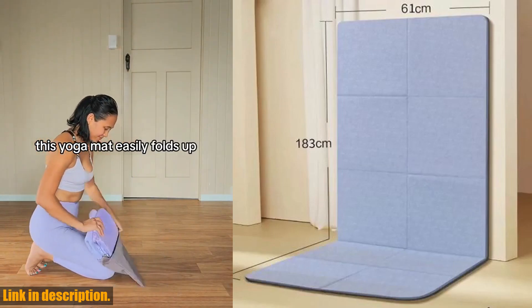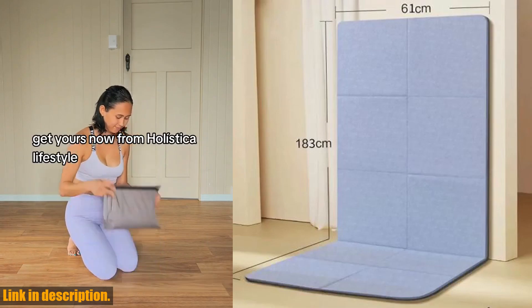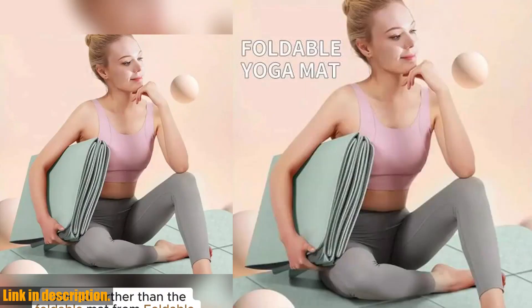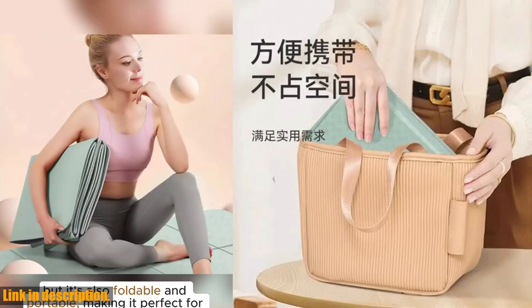One of the best things about this mat is its foldable design, making it incredibly convenient for travel. Whether you're hitting the road for a weekend getaway or flying to your dream vacation destination, this mat easily folds up and stashes away in your luggage. No more lugging around a bulky mat — this one is compact and travel friendly.